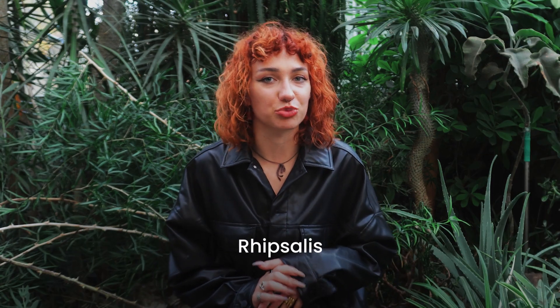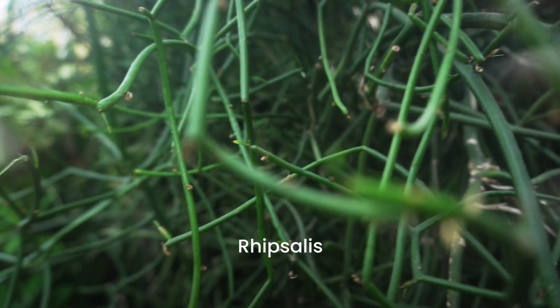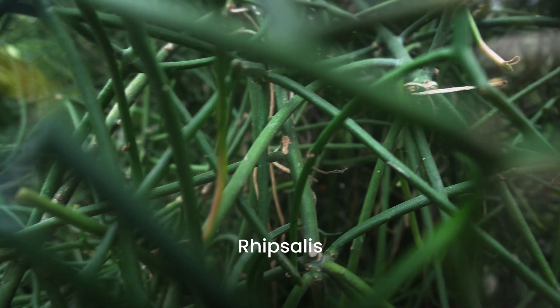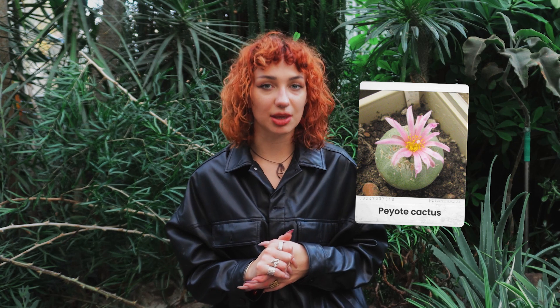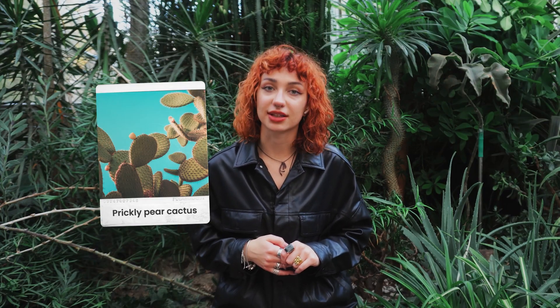Rhipsalis is a different breed. It originates from warm and humid rainforests and has long and trailing spineless stems, so it won't tolerate dry conditions and needs watering at least once a week. It is interesting to note that there are some cacti species that are actually forbidden to grow in the US. Some of them, like peyote cactus, contain psychoactive substances and are only allowed for use by indigenous communities. Others, like jointed prickly pear, are prohibited for invasiveness.